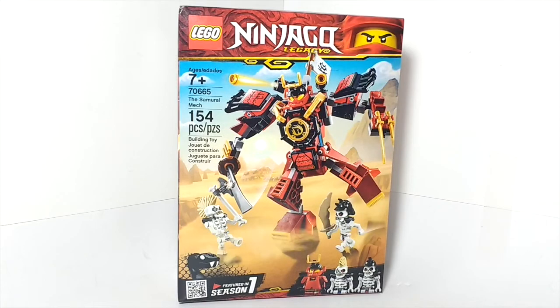Hello everybody! Mr. Legolover55 here, and welcome to another LEGO set review. Today we're taking a look at a Ninjago Legacy set. This is set number 70665, The Samurai Mech. This set is recommended for ages 7 and up and has around 154 pieces.